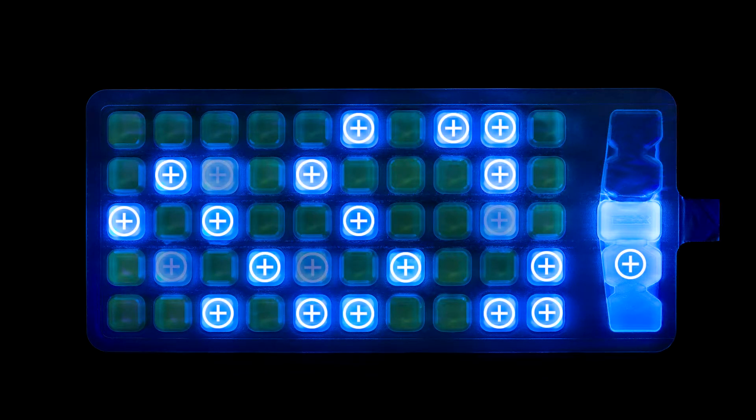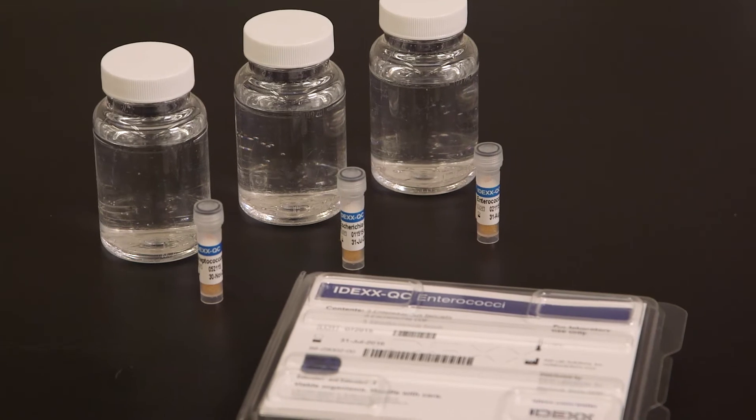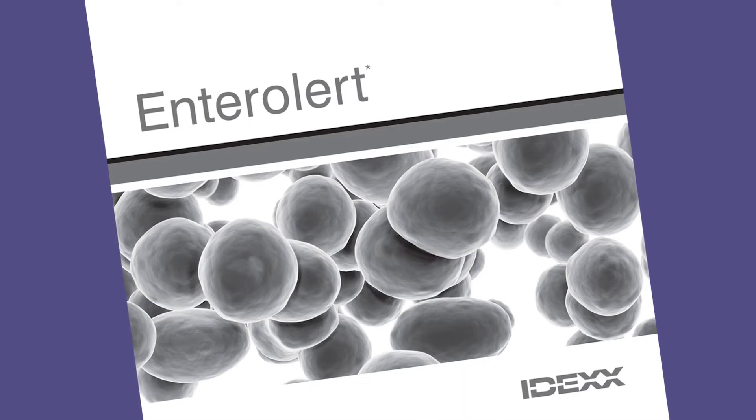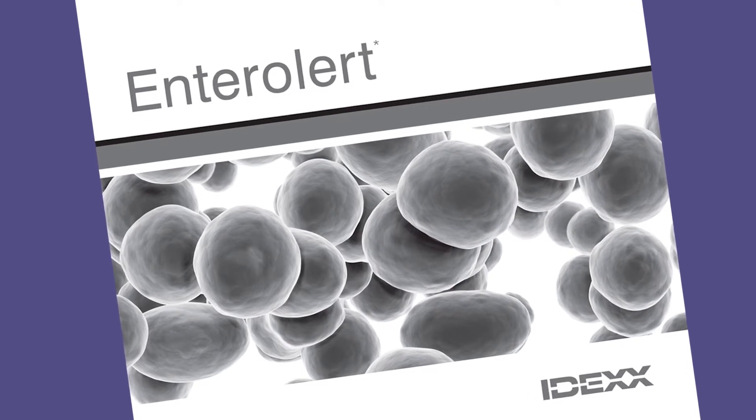If you're unsure whether a result is positive, compare the samples side by side with a known negative sample. If the results are ambiguous based on the initial reading, incubate up to an additional 4 hours, but not to exceed 28 hours total, to allow the fluorescence to intensify. IDEXX recommends that you run a quality control procedure for each lot of Entralert tests. You will find the quality control procedure in the Entralert product insert.